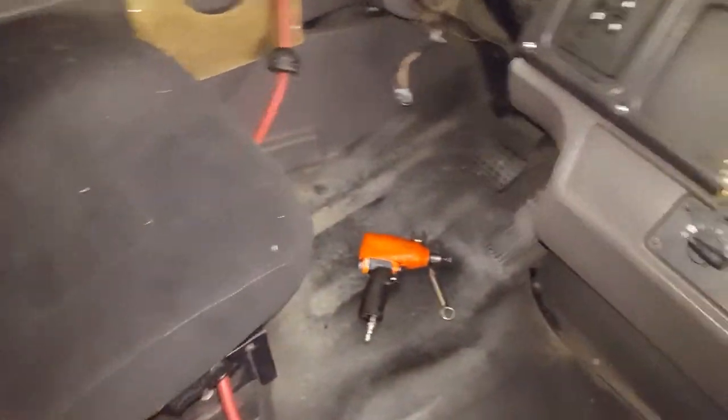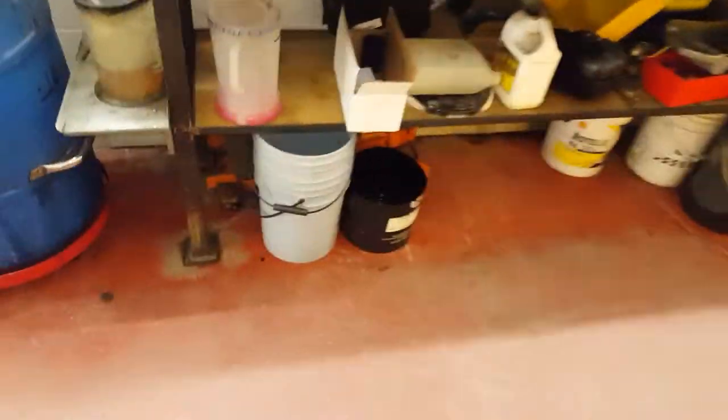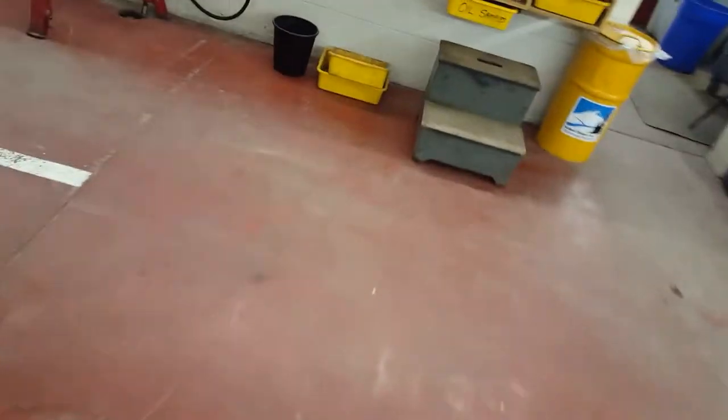Using some Castrol grease, the steering column is unbolted along with a couple of connections. This is a Thomas C2 bus and we're doing a steering check.